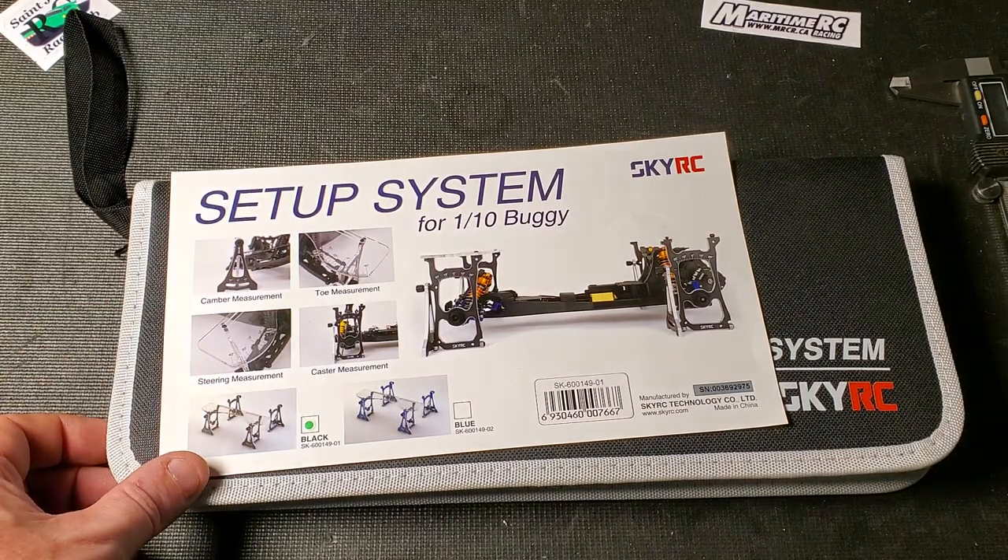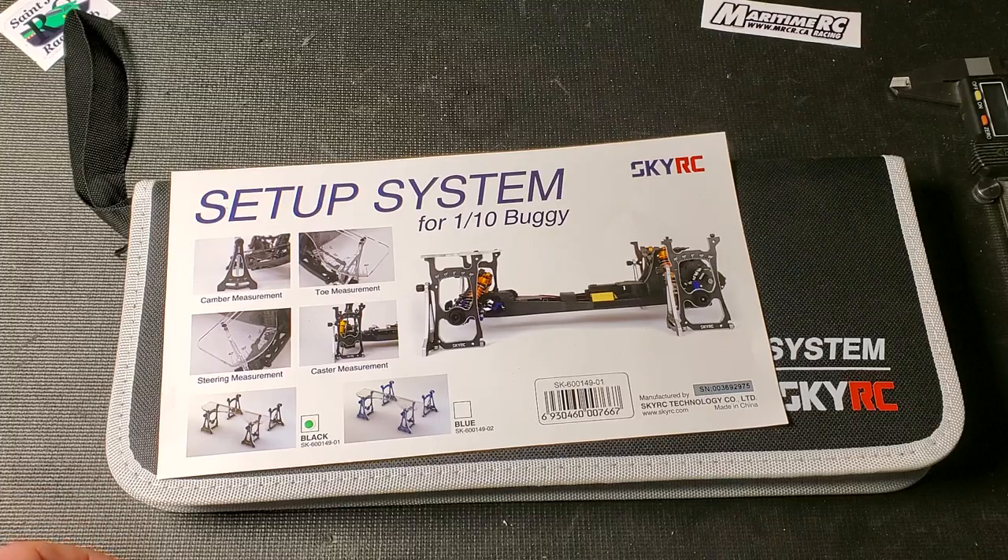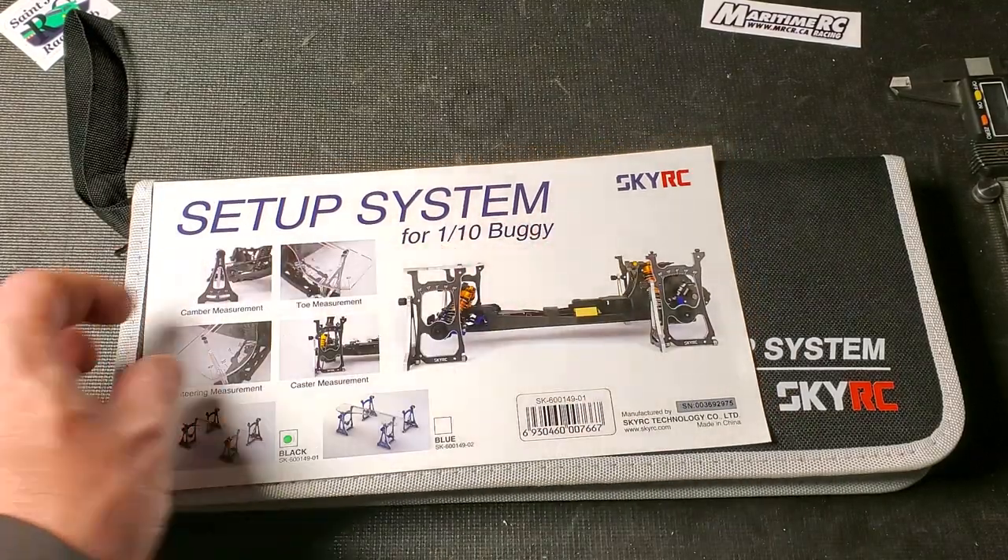So the setup system I bought — I got mine from rcjuice.com. I find that these guys have pretty low prices on SkyRC.